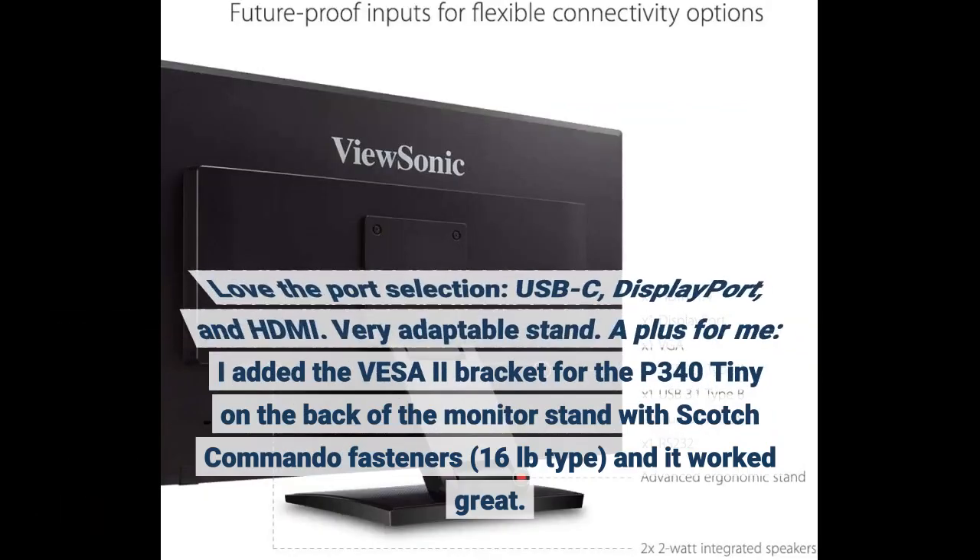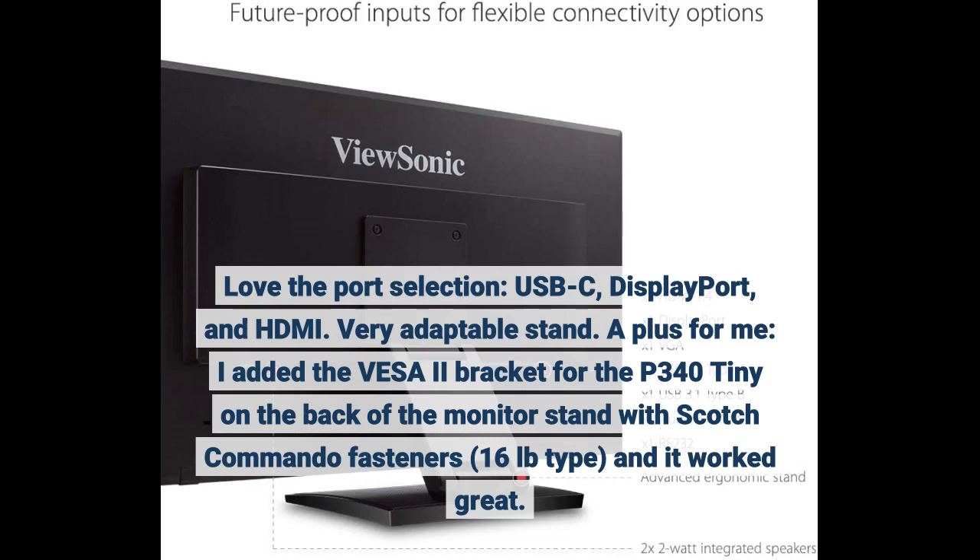Love the port selection — USB-C, DisplayPort, and HDMI — very adaptable. The stand is a plus for me. I added the VESA bracket for the P340 Tiny on the back of the monitor stand with Scotch Command fasteners, 16 pounds, and it worked great.